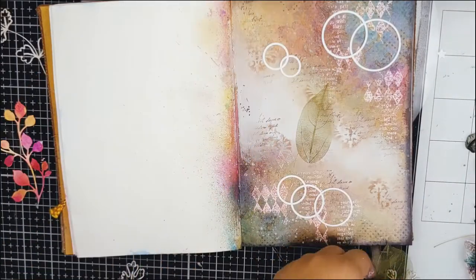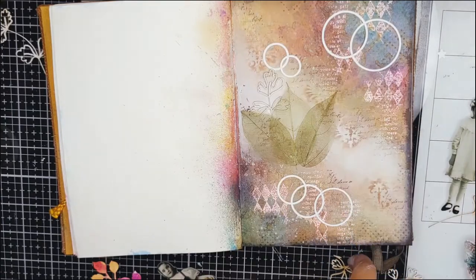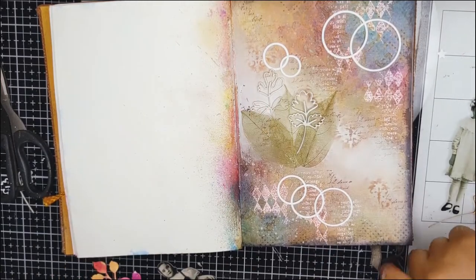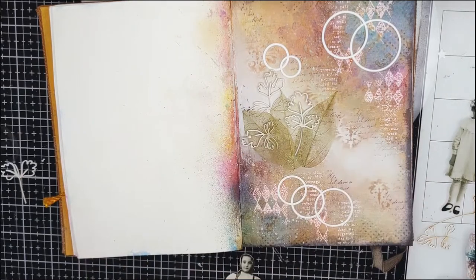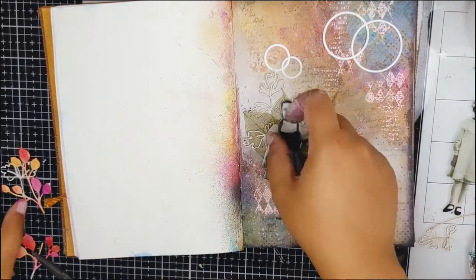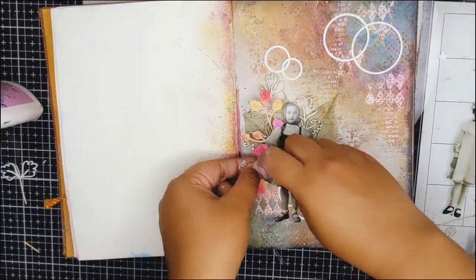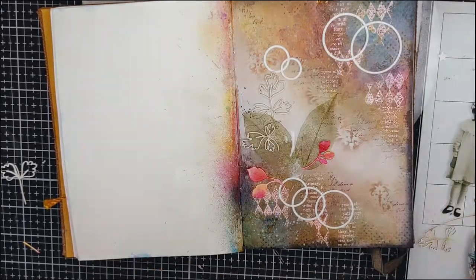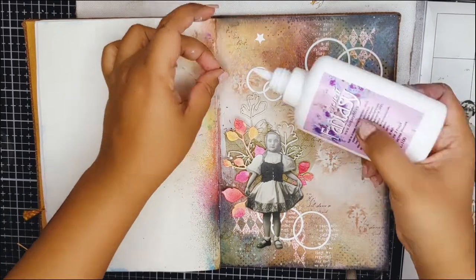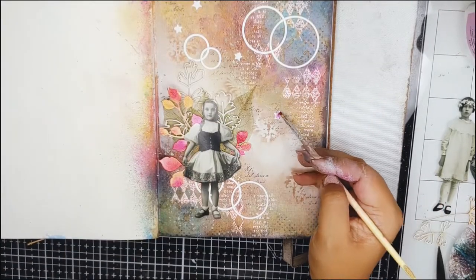Finally, it's time to build the composition. Here I have tried to keep the composition very minimal as I don't want to add bulk to this journal book. I will be using this pretty little girl as my main focal point. Here I am adding a few stars and will add colors to the stars using the same Silk Magenta Chroma Burst.